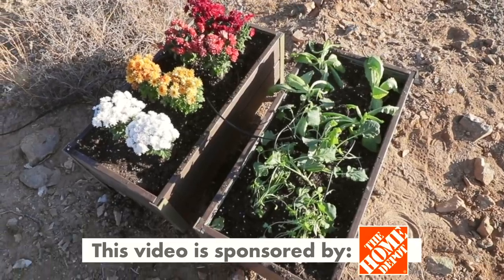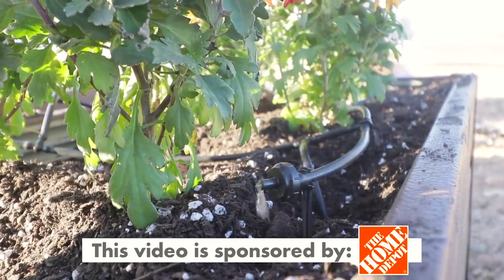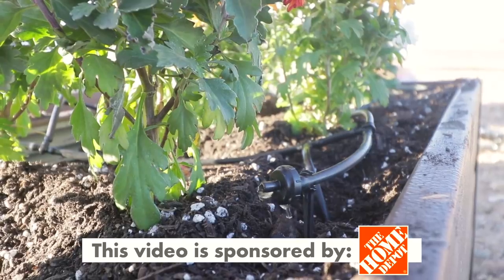Today's video is sponsored by The Home Depot, who asked me to design a DIY project using their environmentally friendly products to celebrate their involvement with the Green Build Conference, which I'll be talking about later on in this video.